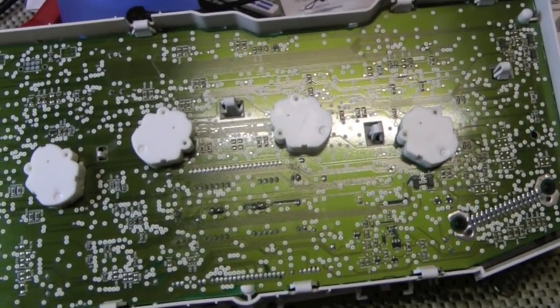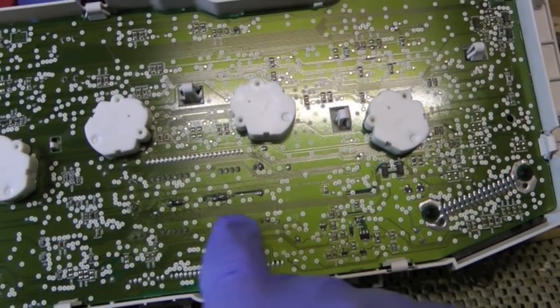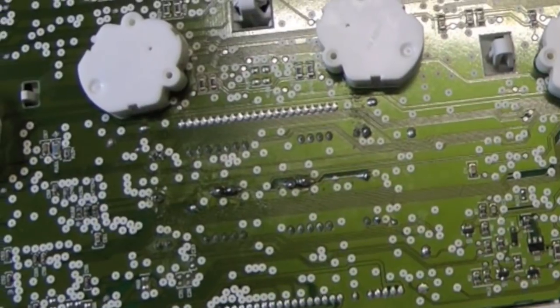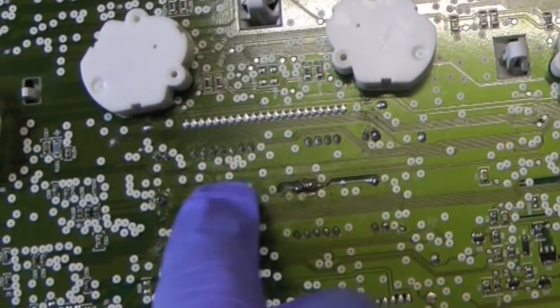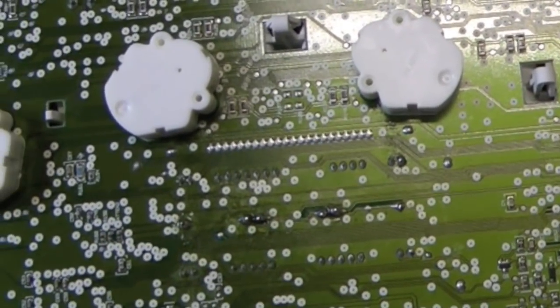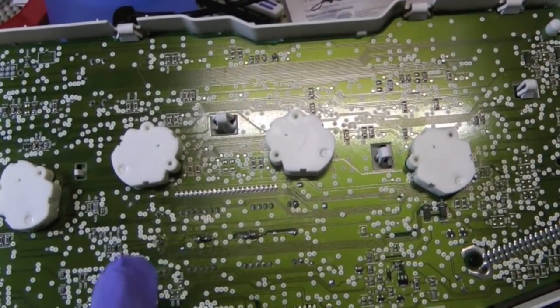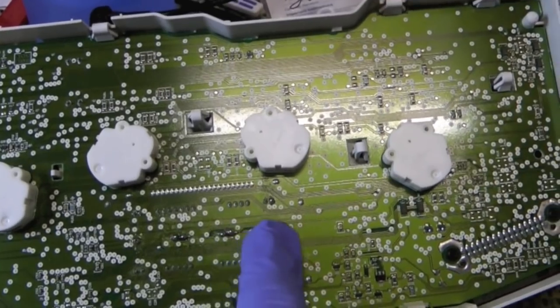If you remember the last video, I talked about soldering in here on all these little points. I failed to mention these six big ones in the middle. There's basically a resistor here, here, and here. For those of you who know about resistors, it basically resists the flow of current from this point to this point, or this point to this point, or this point to this point.